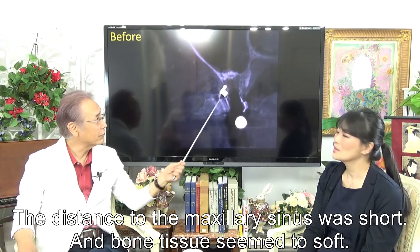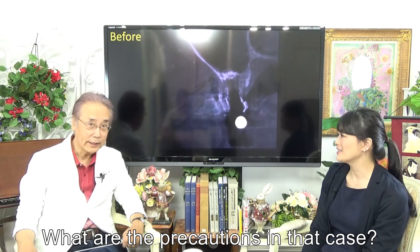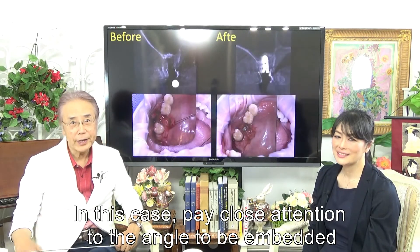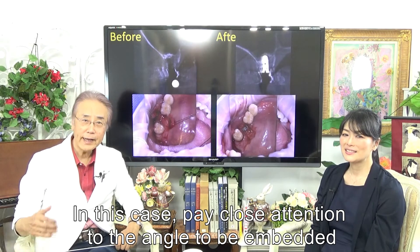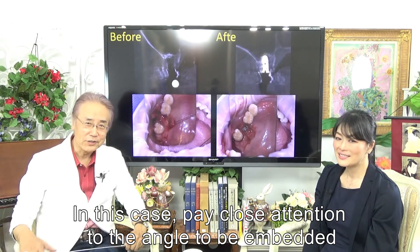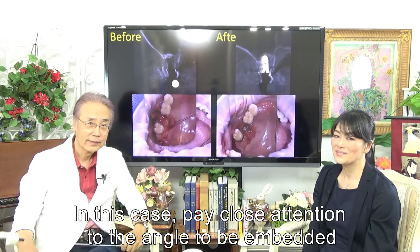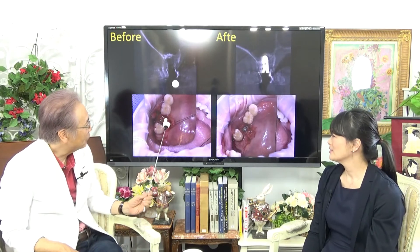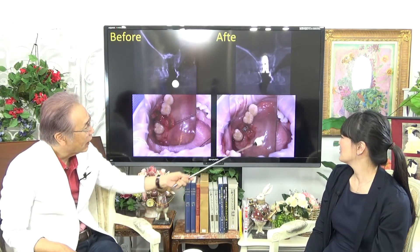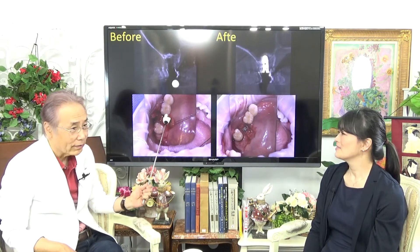The bone seems too soft. What are the precautions in that case? In this case, pay close attention to the angle at which the implant is embedded. We should also pay attention to the difference between real bone and virtual bone. This is the before operation image, and this is after operation — and we did well here.